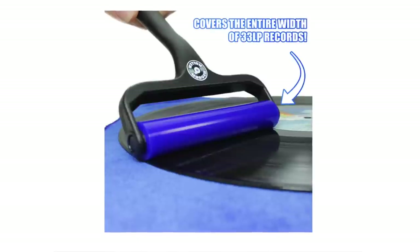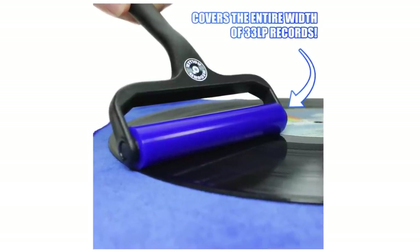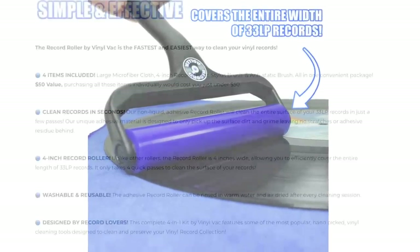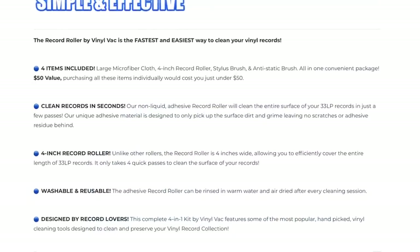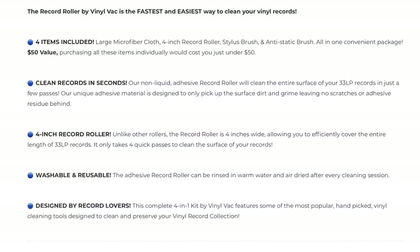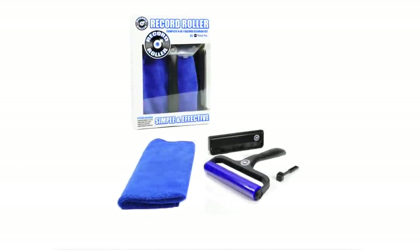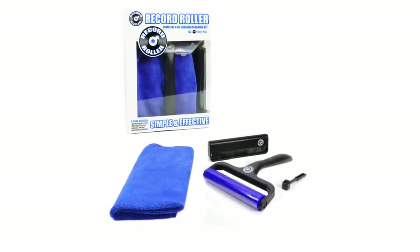The company claims their Adhesive Record Roller will clean the entire surface of your 33 LP records in just a few passes. The unique adhesive material is designed to only pick up the surface dirt and grime, leaving no scratches or adhesive residue behind. It's washable and reusable, and apparently is designed by record lovers.